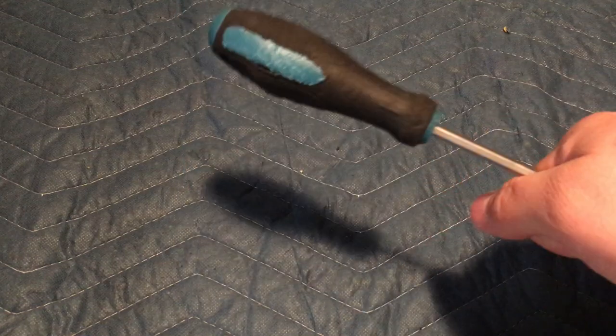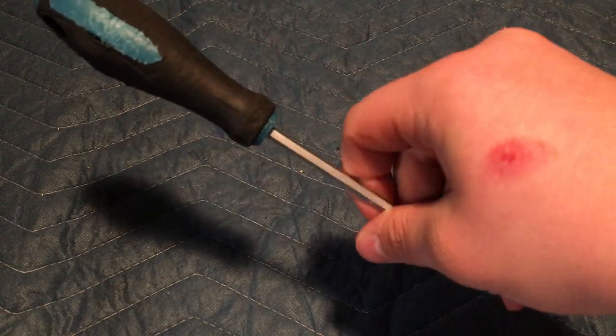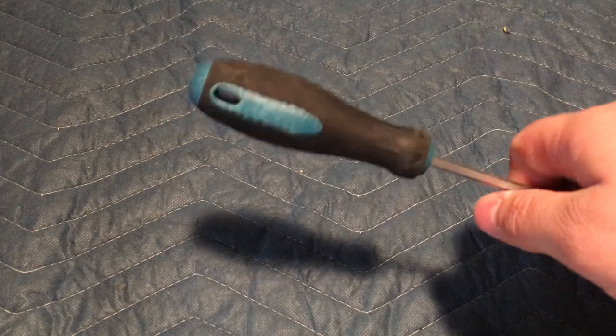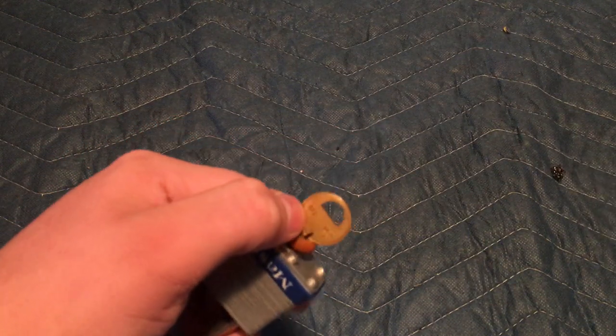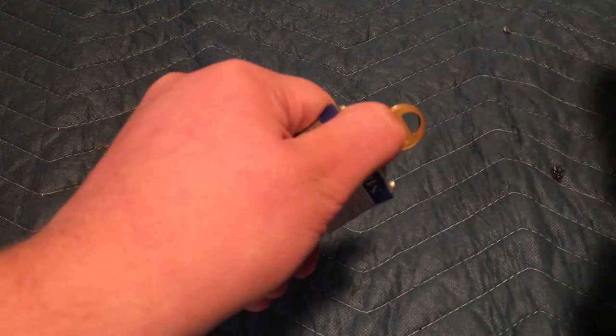I'm a drummer, so this technique is natural to me. I hold this screwdriver like a drumstick — and by the way, that cut is just a burn from a few days ago. Then at the very edge of this small corner, I'll very lightly tension it until it stops.